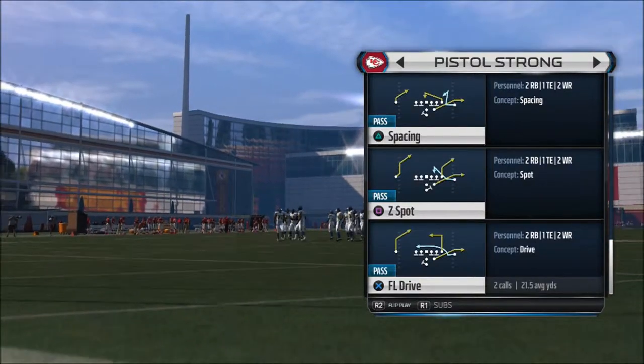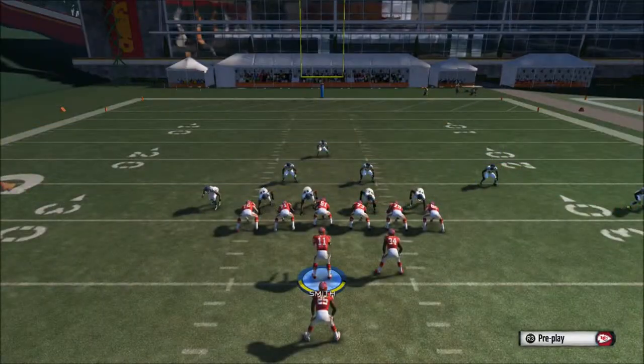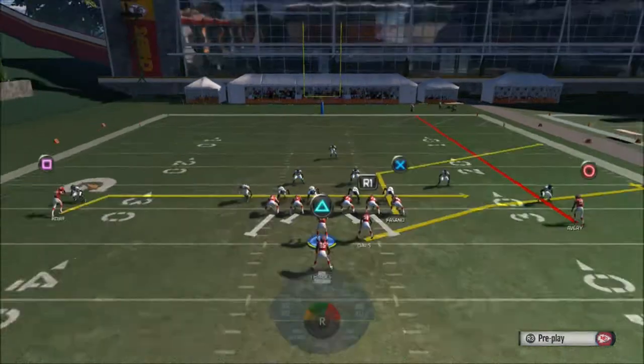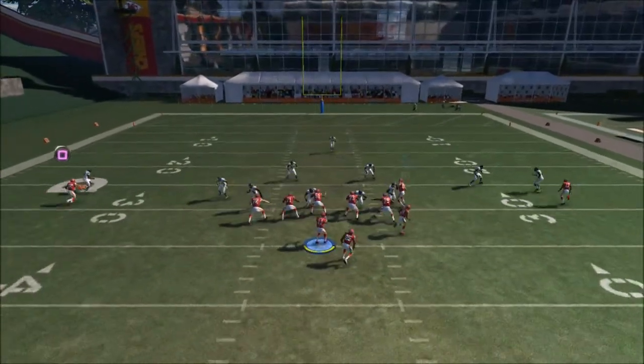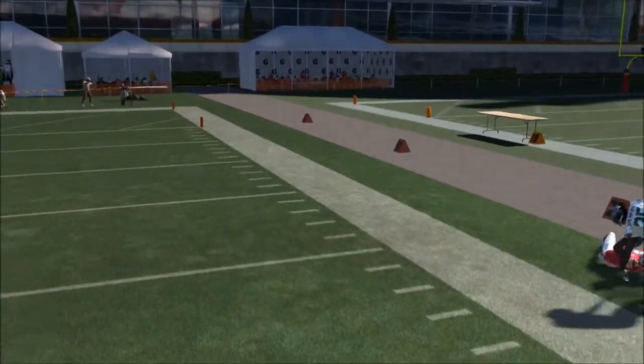We're gonna choose another play from this formation. It's called Pistol Strong C Spot, and it's actually a pretty good play. Once you start running the ball a lot, your opponent's gonna start adjusting to those runs. So this is what we're gonna do — you get the C Spot. It's a pretty good play and we're running this against zone right now.